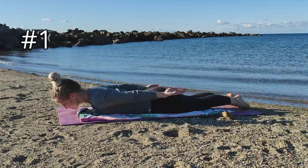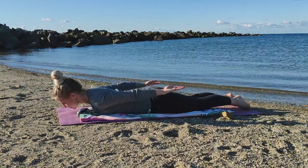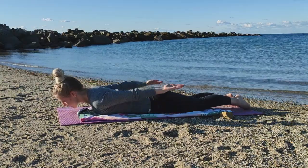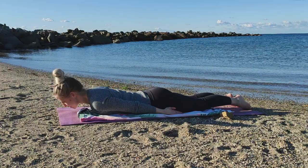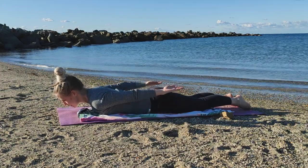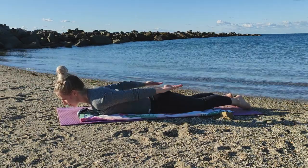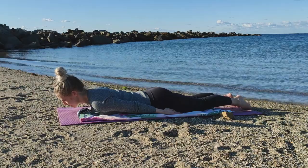The first four variations are strength focused before we move on to dynamic control. Start by lying on your stomach with your arms by your side. Lift your hands off the ground and lower down. Repeat six times. Scapular winging occurs when the scapular, or shoulder blades, do not sit flush on the rib cage.